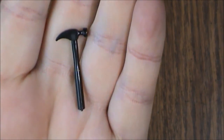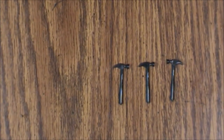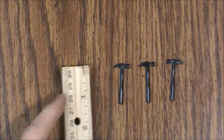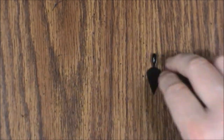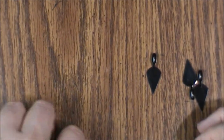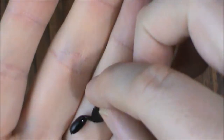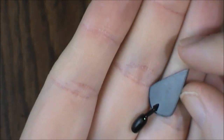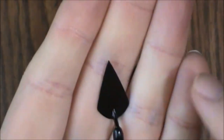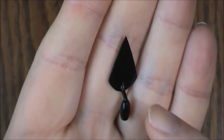Next up we have hammers. As you can see, these are really small — about an inch and a half. You should have four of these; I've only got three unfortunately. Next up we have trowels, and you should also have four of these. This glossy black plastic — the handles might get broken. The hammers and saws tend to hold up a little better, but the trowels have that thin piece between the handle and the actual trowel that probably will snap.